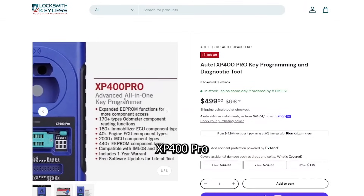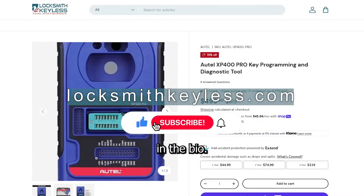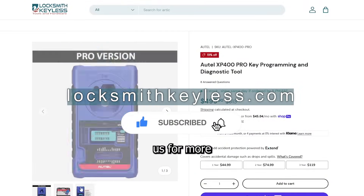Get the Autel XP400 Pro now at locksmithkeyless.com. Links in the bio. And don't forget to follow us for more tool reviews.